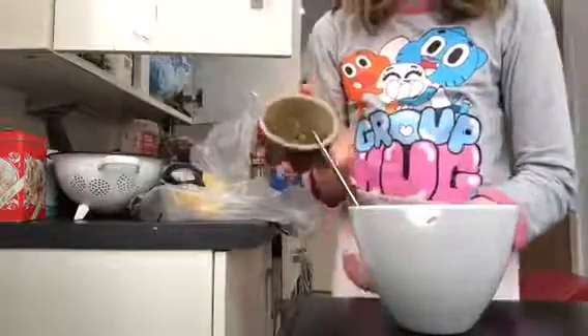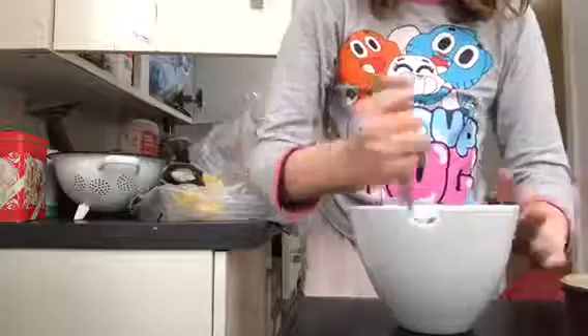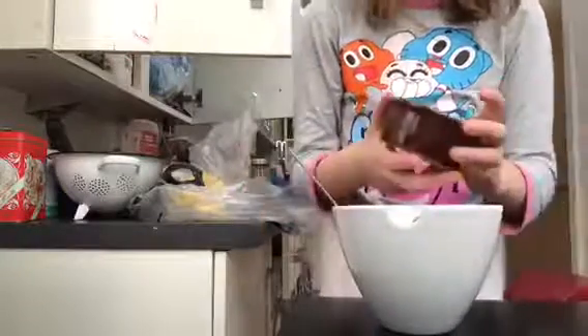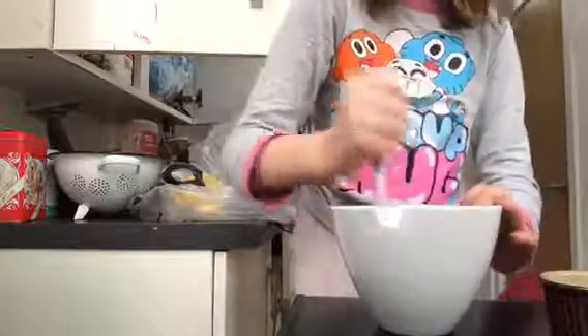Then you get the pellets and pour them into the mixture. I'm going to remove my pellets because that would be really hard to mix.